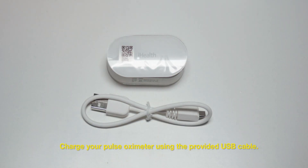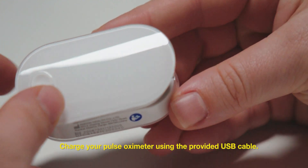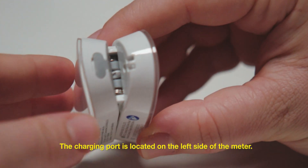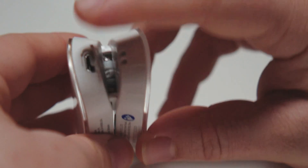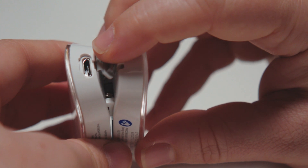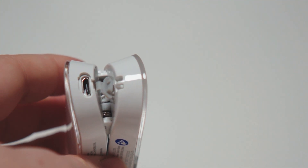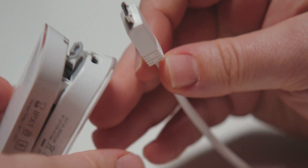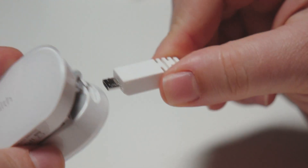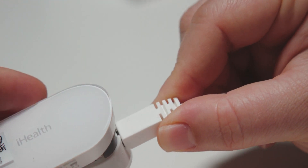Charge your pulse oximeter using the provided USB cable. The charging port is located on the left side of the meter.